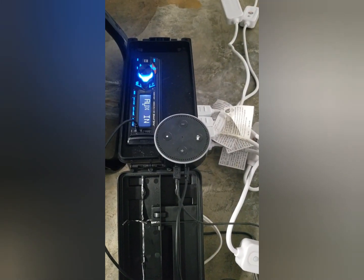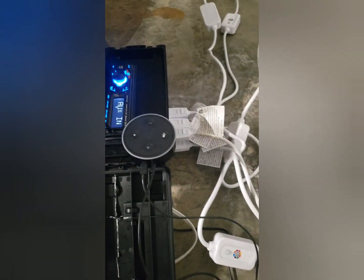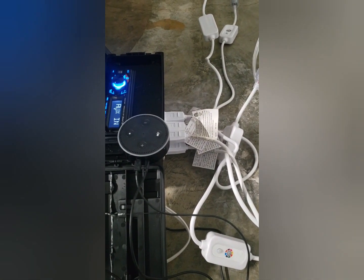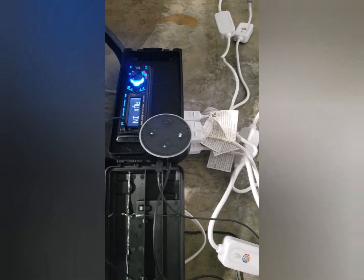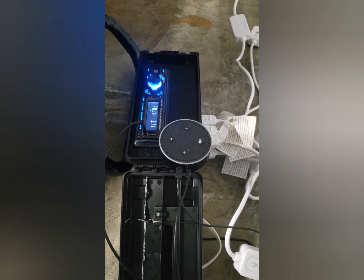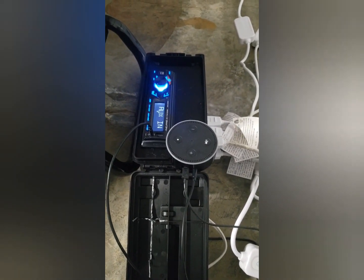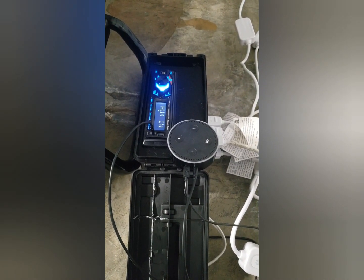I'm running Alexa through my radio and I've got my rope lights plugged in — just regular rope lights from the RV section at Walmart. We're going to go ahead and test out the sounds. I think you guys are going to be pretty impressed with this setup, so we'll check it out and come back to see what you think afterwards.